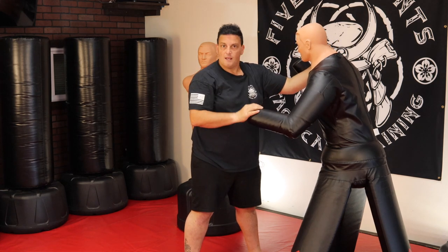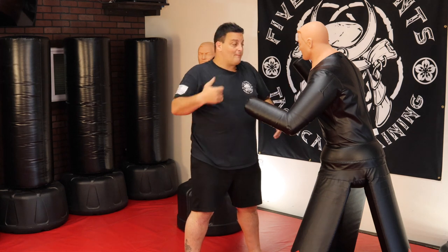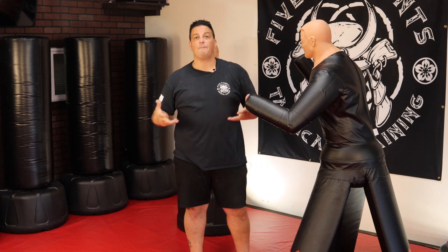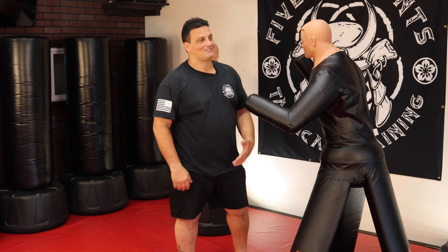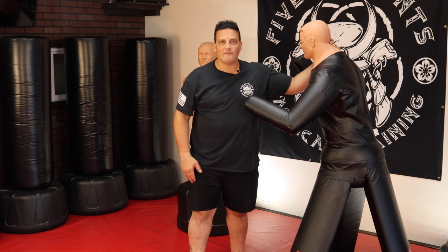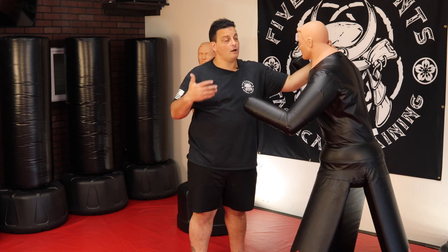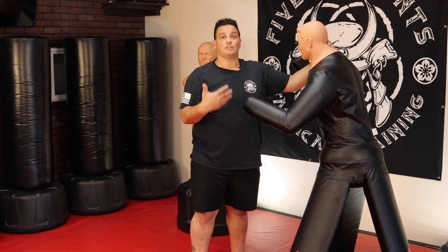If you're on the ground — and we'll have videos on that — I use headbutts to the chest, solar plexus, sternum. It's a weapon. Does it hurt you? A little bit. Does it hurt them a lot? Yes. I don't recommend you go start smashing your head into a heavy bag unless you're into that, but it is definitely part of your in-close fighting, close quarter combat, clinch fighting.